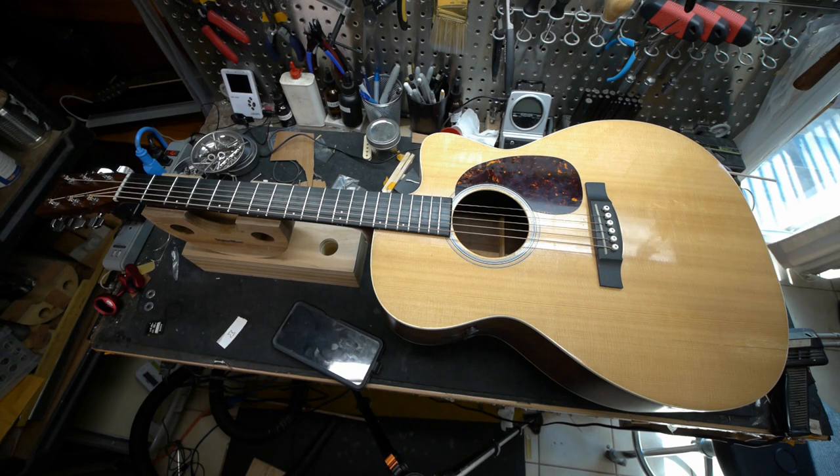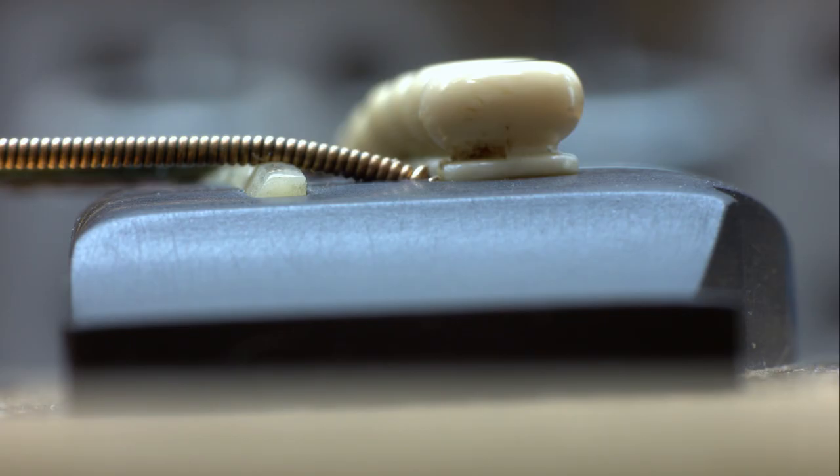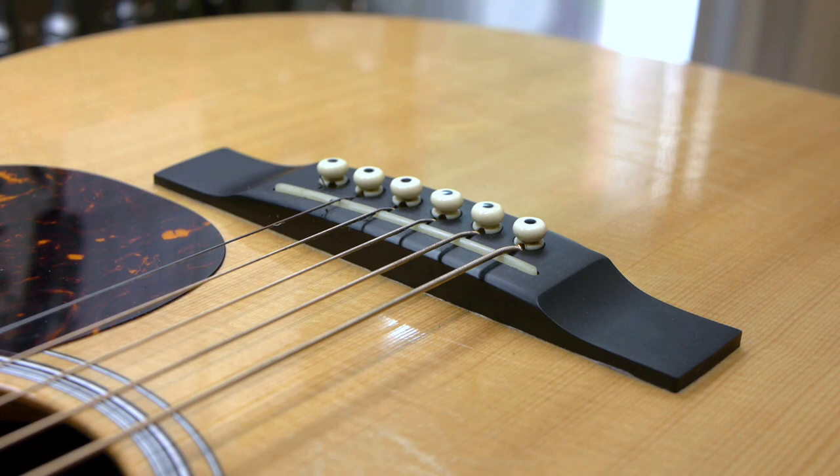The action on this Martin is okay, but not great. I could bring the saddle down, but there's a problem — it's already as low as I'd want it to go, and the brake angle is already too shallow. I'd already slotted the bridge pin holes, and even that wasn't enough to increase the brake angle on such a low saddle, which still isn't low enough for optimal action.